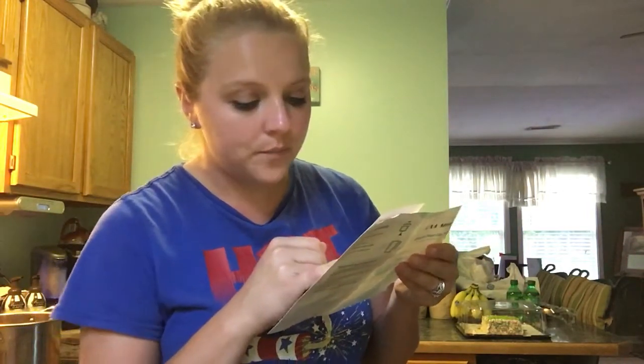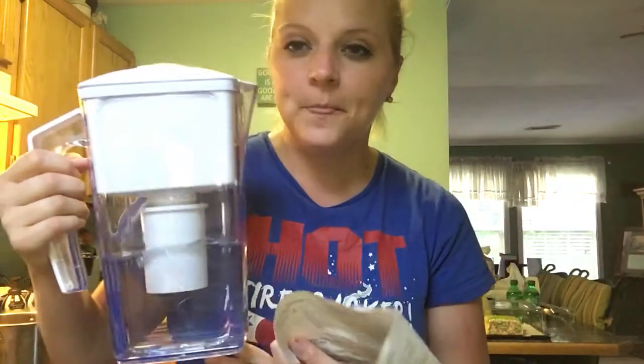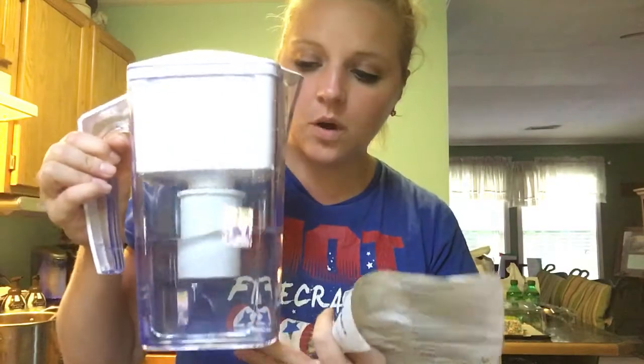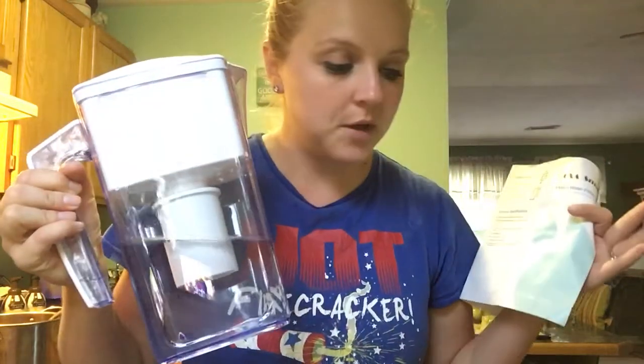It increases the alkaline to make your drinking water more vital. So I totally recommend this. It's something fast and simple — you just have to put your water in here, put it in the refrigerator, and then it's good to go.